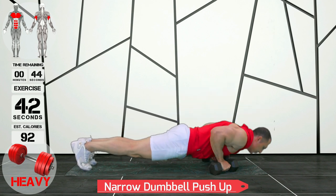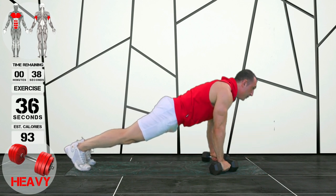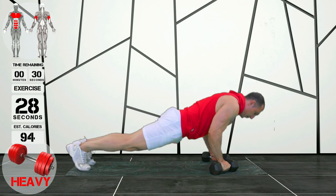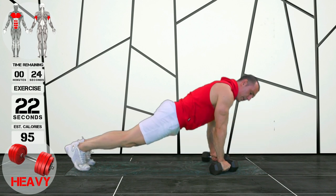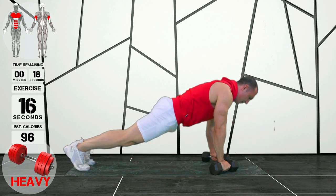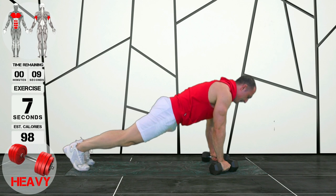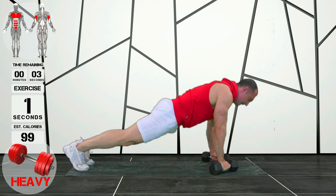Alright guys, these are narrow push-ups, or tricep push-ups if you like. I've got a slight angle on those dumbbells, which is just making it a little bit more comfortable, but my elbows are tucked in by my side throughout the whole movement — they're not hanging out at all. Make sure that you're not locking your elbow at the top; finish nice and soft with good range of movement. Also make sure your tailbone is tucked in ever so slightly so that you're protecting your back and engaging your core while you do these push-ups.